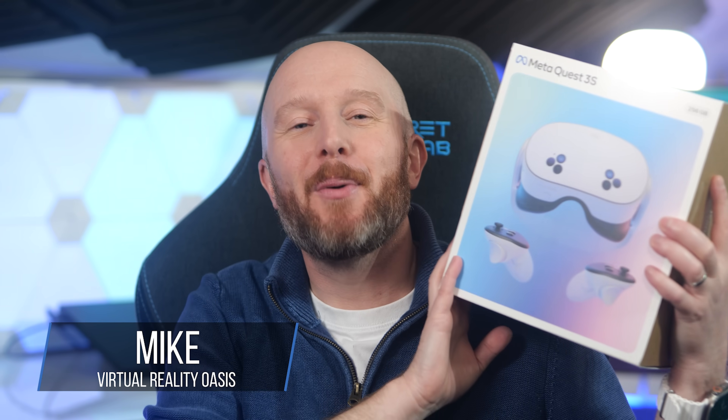Here we go with my Meta Quest 3S review. I've been using this headset for the past couple of weeks to test it out, so I feel like I've got a good understanding of all of its quirks and features. While it's certainly not without its flaws, if you've been waiting on the fence to finally jump into the world of VR, this is a fantastic entry headset that offers great value for money.